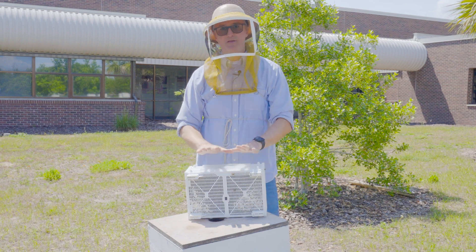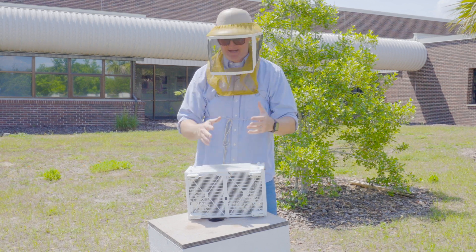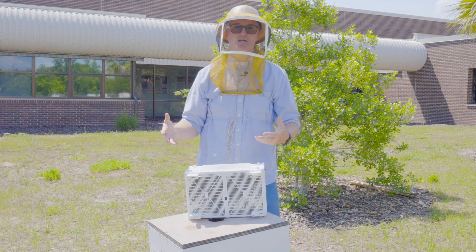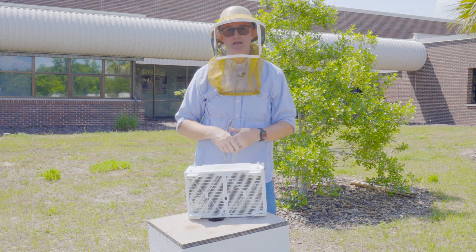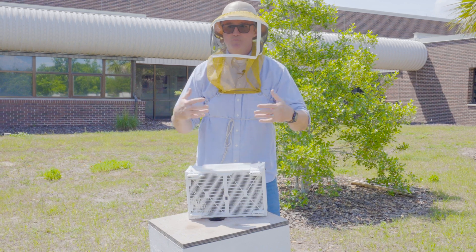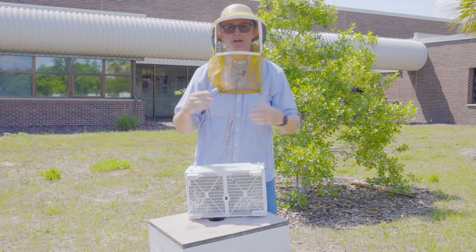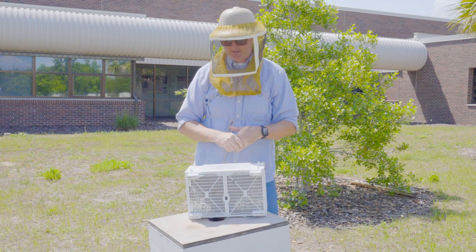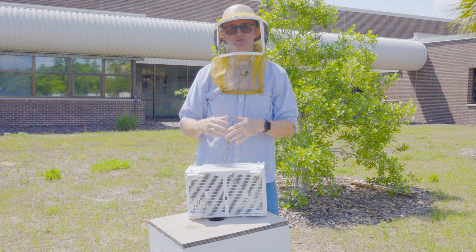Now that you know a little bit about the anatomy of this package, I'm going to be installing the bees into a 10-frame Langstroth-style hive body. That hive can have 10 frames of foundation, 10 frames of pulled comb, or any combination you want — maybe even resource frames from other hives. This one will probably have a mixture of foundation and pulled comb.